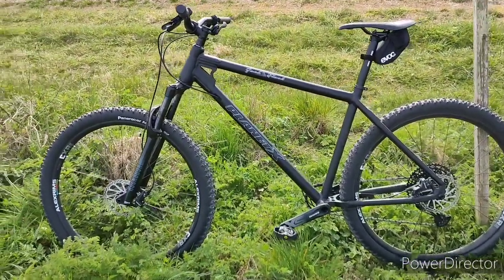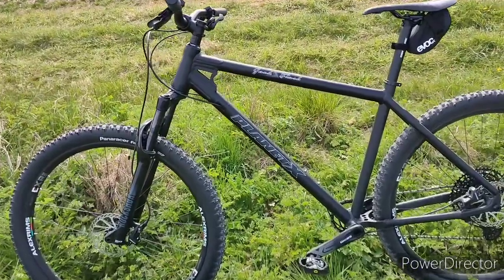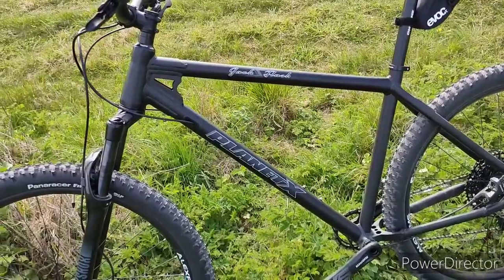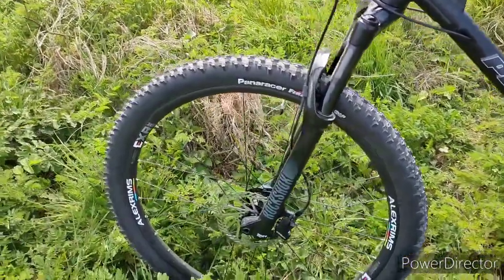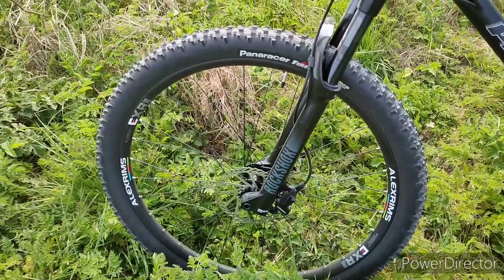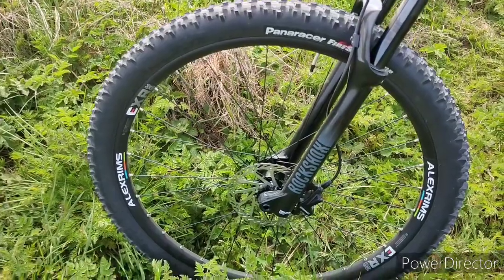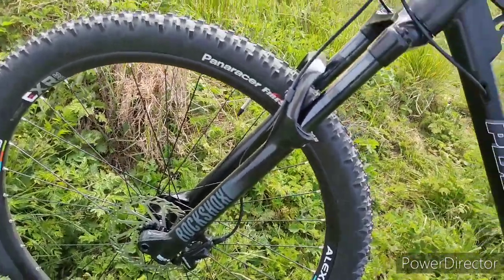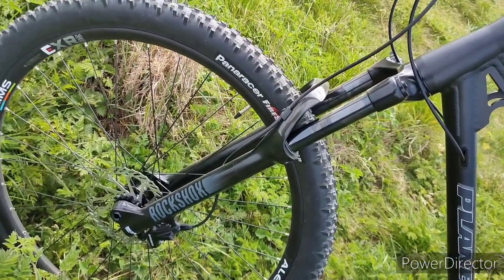This is my Planet X Jack Flash 29 inches. It's got an extra large aluminum frame, satin black. 29 inch wheels, Alex Rims tubeless ready with bootstops, SRAM Level brakes, RockShox Judy with 130 millimeter travel.